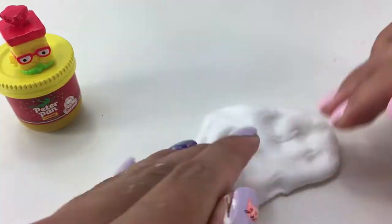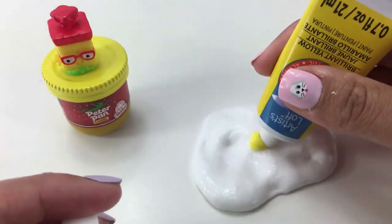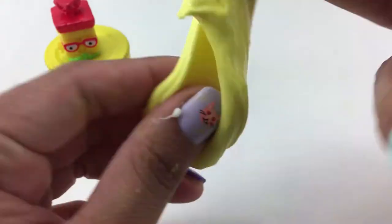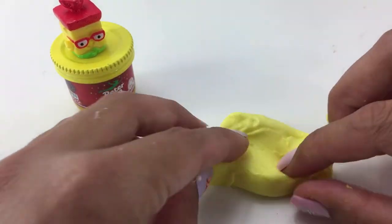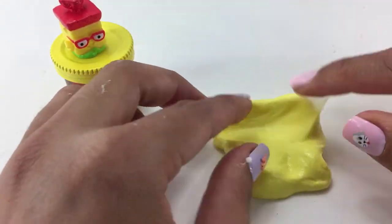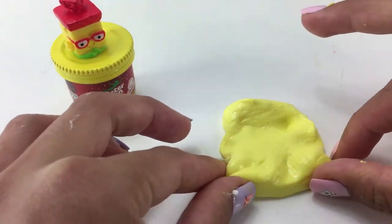Redhead does have a yellow base so here is my slime. Let me grab the yellow paint. Now that we have our base done, I am going to go ahead and make the shape of what Breadhead looks like. It is basically just going to be a square. So let's hope I get this right.